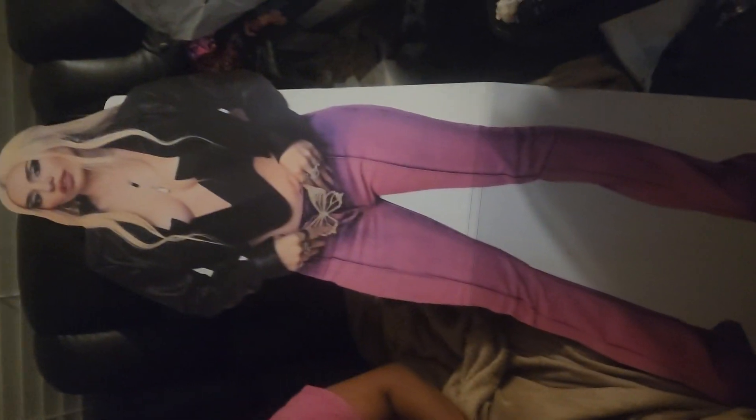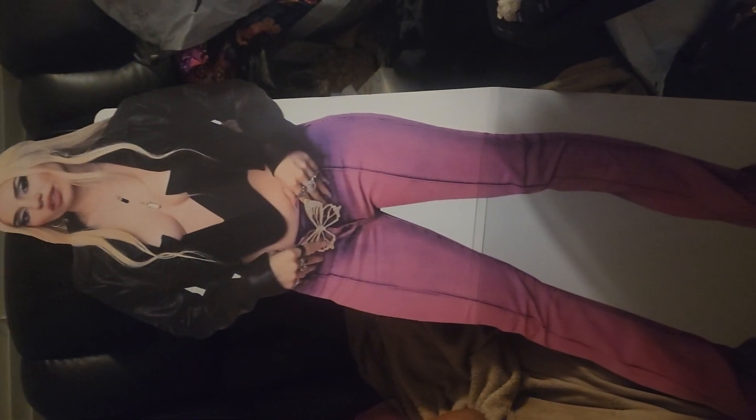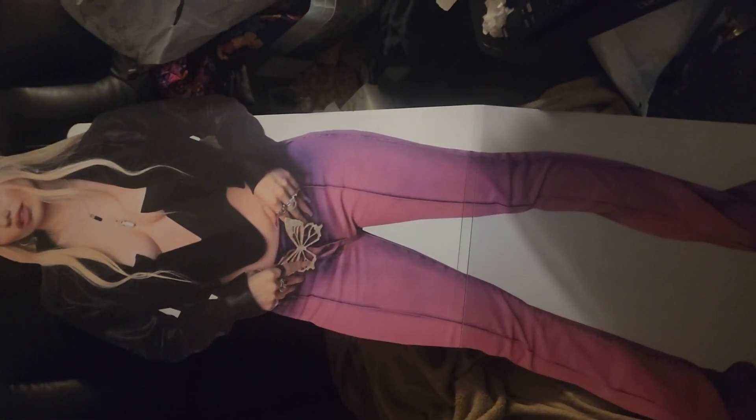Oh okay, this is nice. We fold it out and I'll show you guys what it looks like stood up. Oh, that is nice! As you guys can see, it is a life-size standee of Max. Very nice, really like it. Gonna carry it to put it where it needs to go.